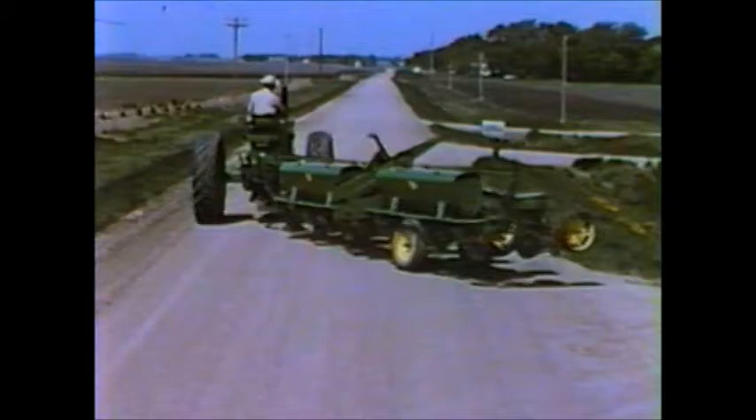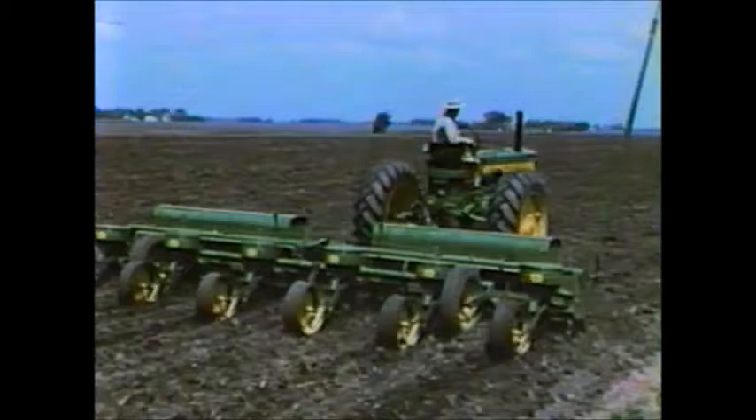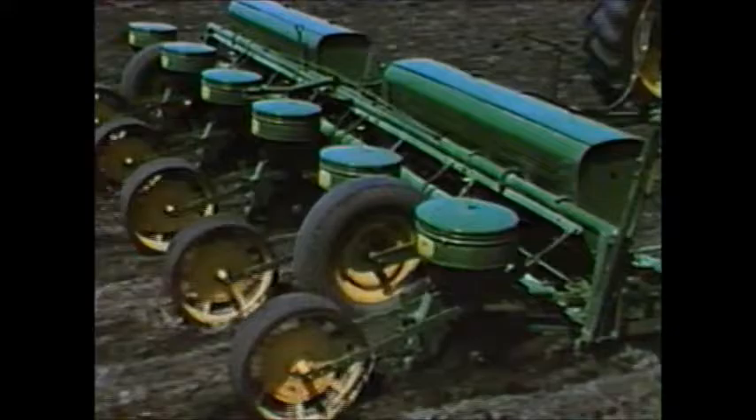In the field, a new low-to-the-ground design is apparent. Here is a six-row planter that check plants, hill drops, or drills with speed and accuracy second to none. No matter which way you plant, the seed is placed where you want it and at uniform depth. You can travel five miles per hour without sacrificing planting accuracy.